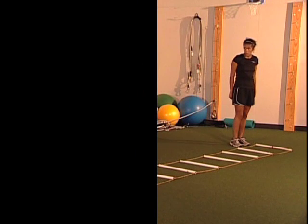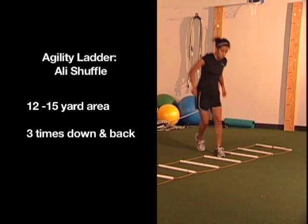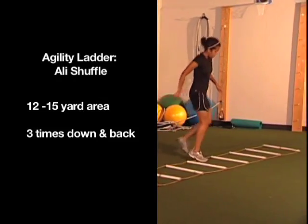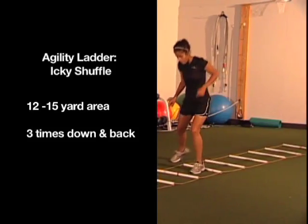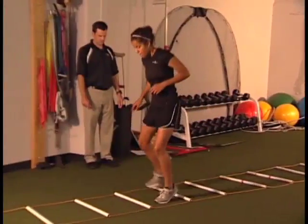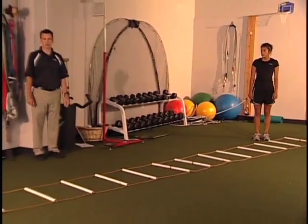From there we move into the ollie shuffle — very similar to what we were doing on the step. She jumps up and switches her feet moving in and out each rung, with a lot of rotation at the hips, then reverses. When we first start these, we usually do three times down and back of each exercise. The last one is the icky shuffle — this is our first real hard cutting exercise. She starts cutting on that outside leg, then goes back doing the same thing. These are the lateral agility drills we do up until the jump program begins.